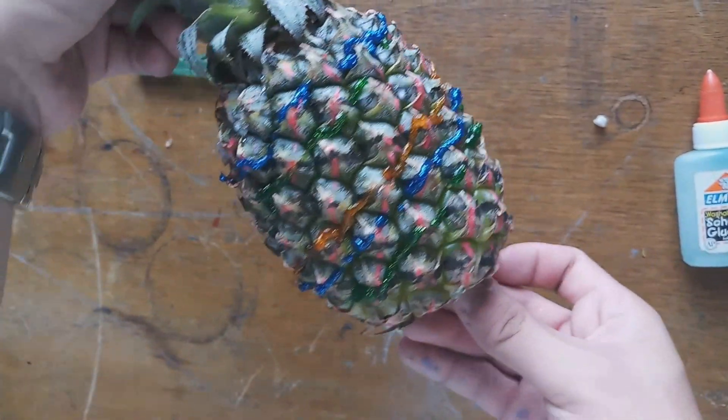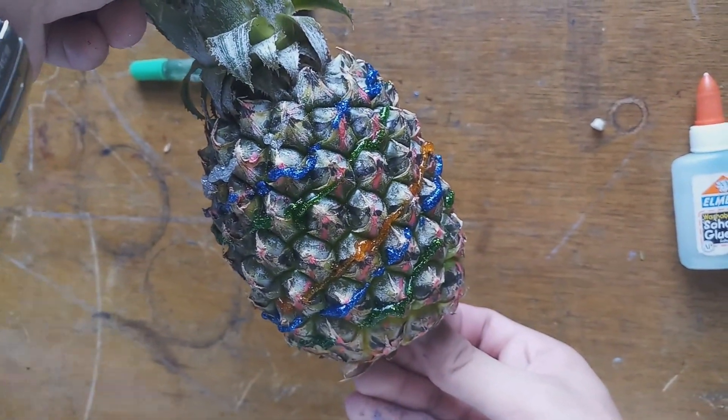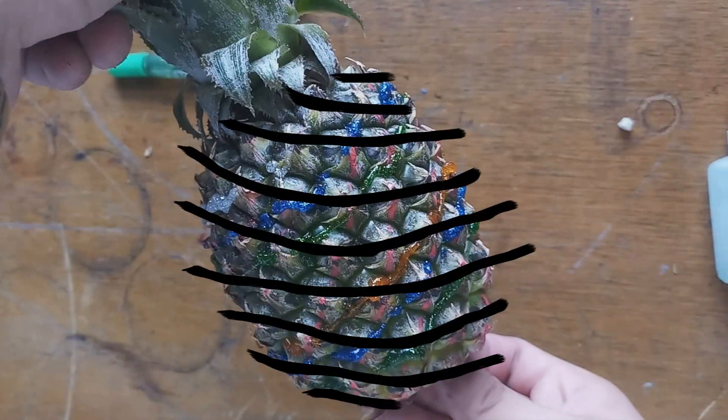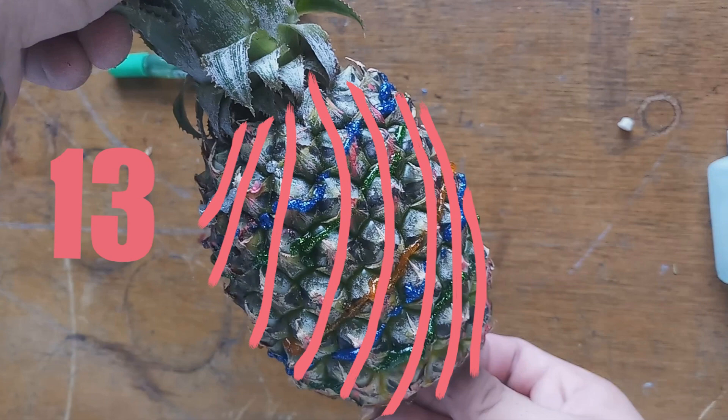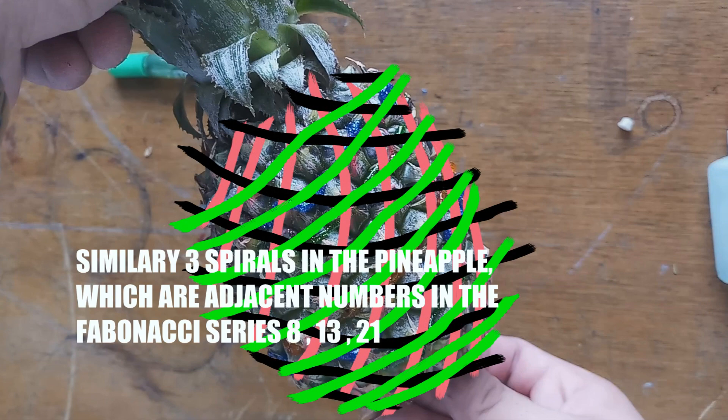In here we can see 21 spirals. The first spiral has 8, the second is 13, and the last has 21. Similarly, there are 3 spirals in the pineapple which are adjacent numbers in the Fibonacci series: 8, 13, 21.